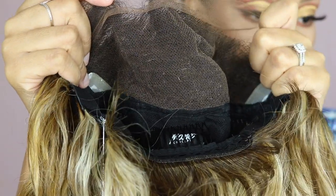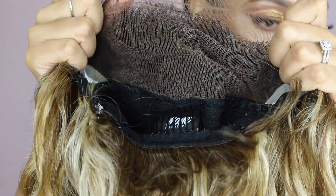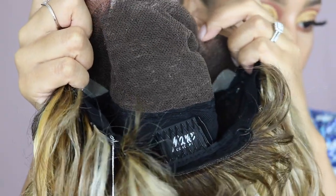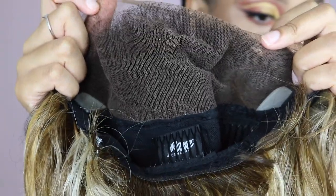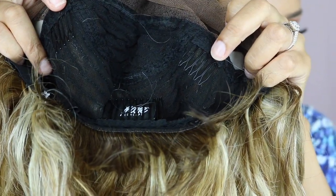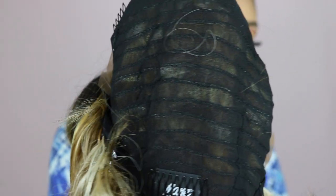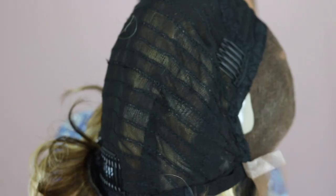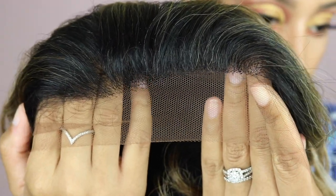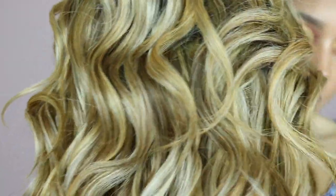The first thing is the cap construction. This one comes with a 13 by 4 inch frontal area, which is so exciting. I'm hoping this looks really good when I pop it on my head. It has two combs in the middle area, one comb at the back, and adjustable straps. It also comes with a really nice cap. There are some baby hairs at the back, and this is the hairline from the front — it doesn't look like it has baby hairs but they can always be cut in. And here is that honey ash colour.